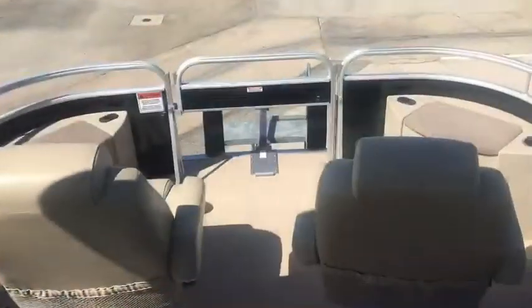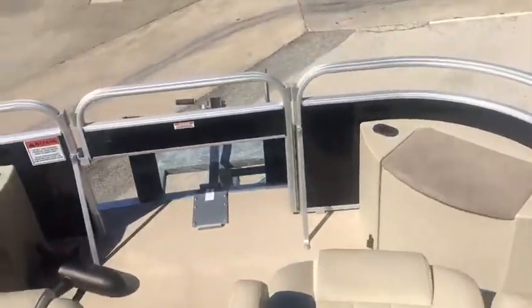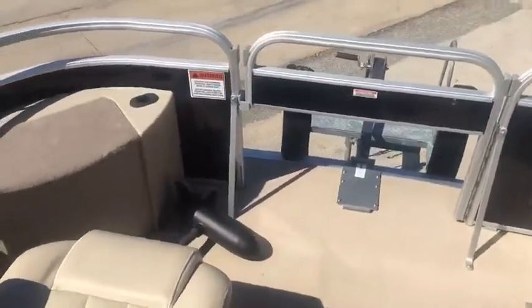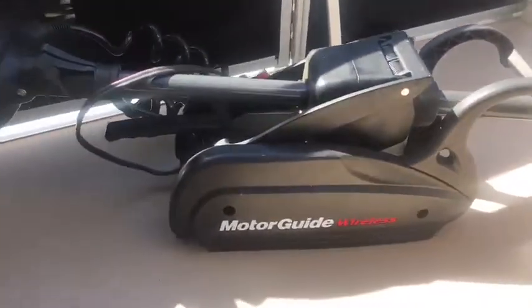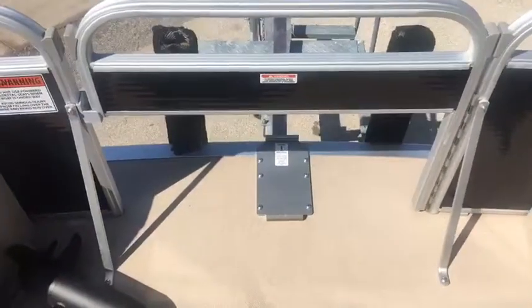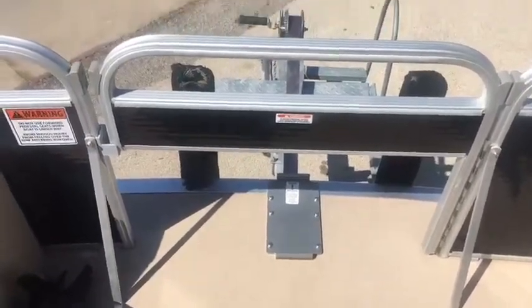On the inside, this boat is set up for fishing. You've got your two front fish chairs here, the detachable trolling motor, and of course the half gate so the trolling motor doesn't get in the way when it is on.